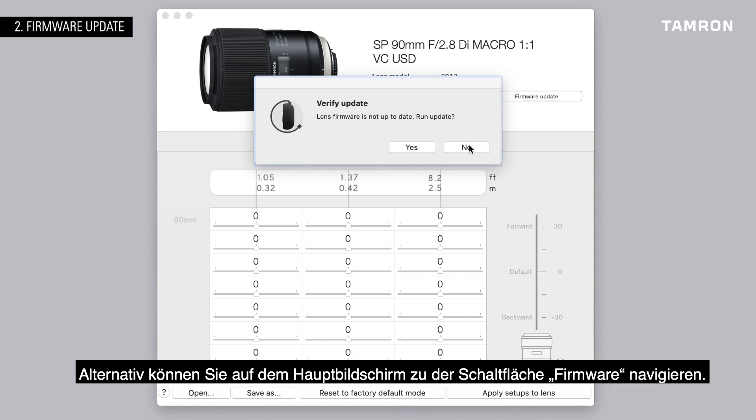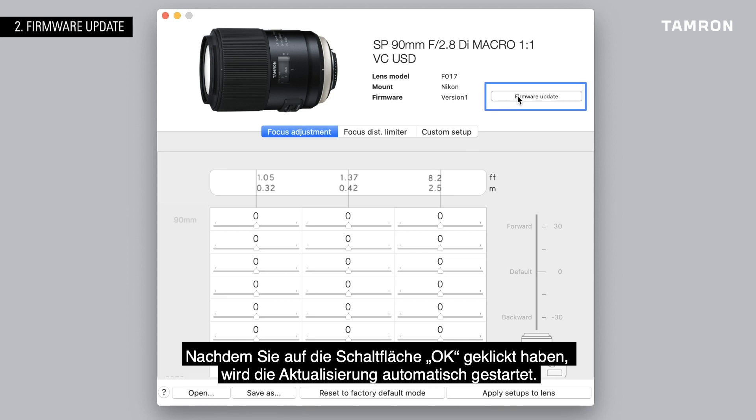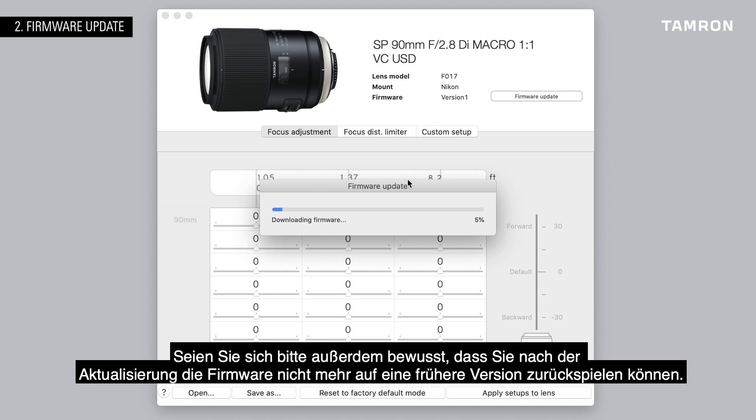Alternatively, you can navigate to the firmware button on the main screen. After you click the OK button, the update will start automatically. Be careful, though, not to accidentally disconnect the console from the computer while updating. And be aware that after updating the firmware, you won't be able to go back to an earlier version.